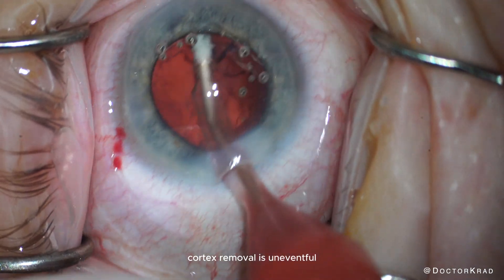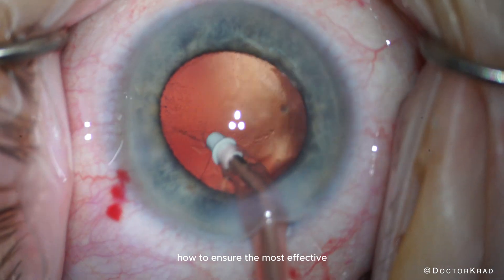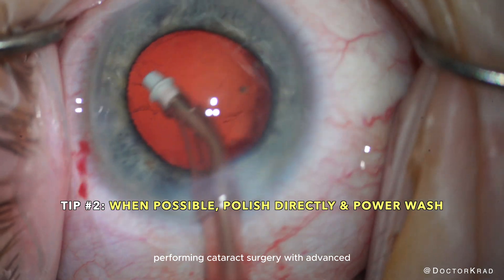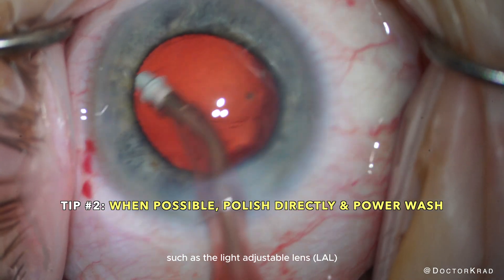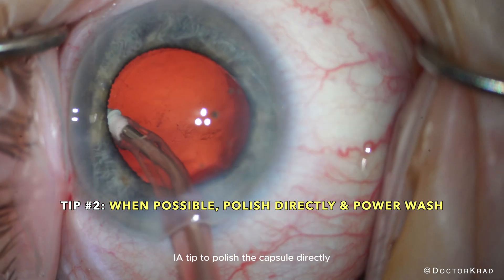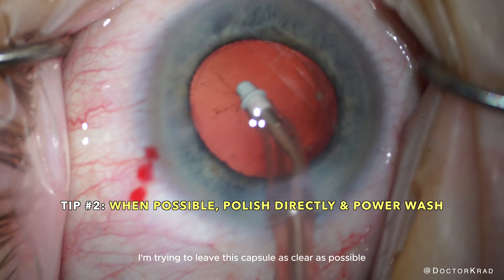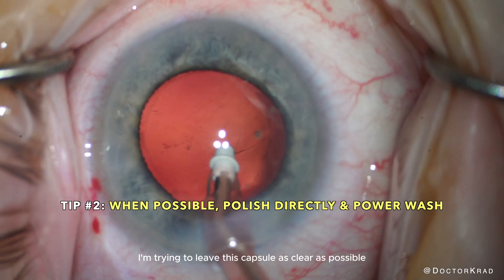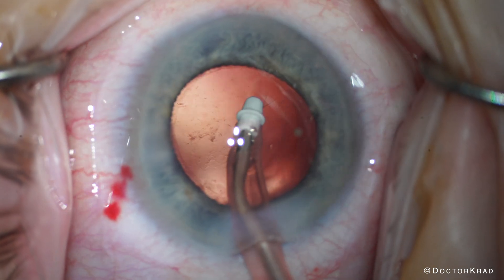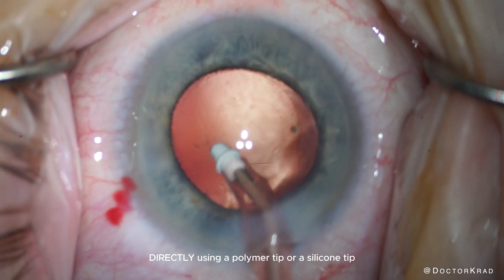Cortex removal is uneventful, so I'm just going to speed through this. The second tip in this video will be how to ensure the most effective posterior capsule polishing. This is especially important when performing cataract surgery with advanced technology lenses, such as the light adjustable lens or presbyopia-correcting lenses. As you can see, I'm using the polymer IA tip to polish the capsule directly, trying to remove all the lens epithelial cells and leave this capsule as clear as possible. As long as the capsular bag is not super flimsy and you have adequate zonular support, you can gently polish the capsule directly using a polymer tip or a silicone tip.